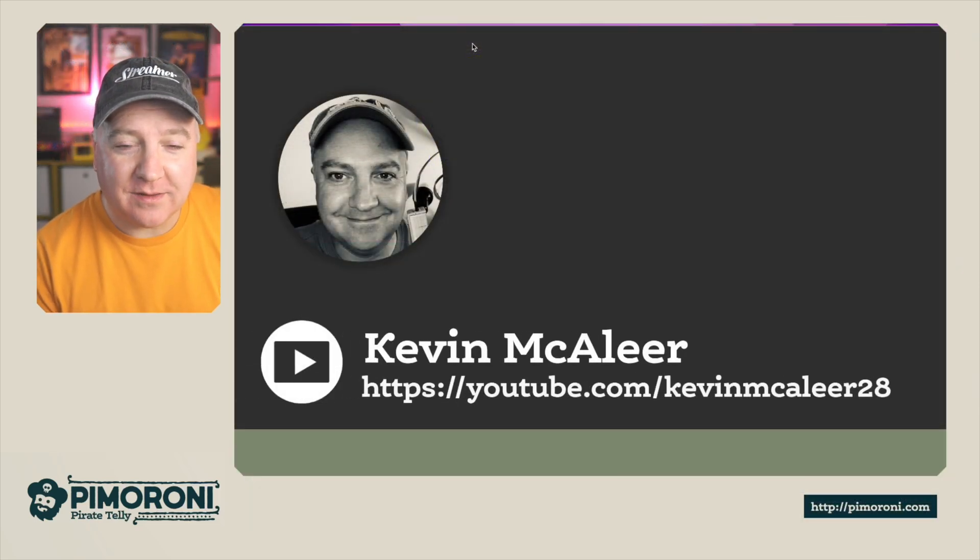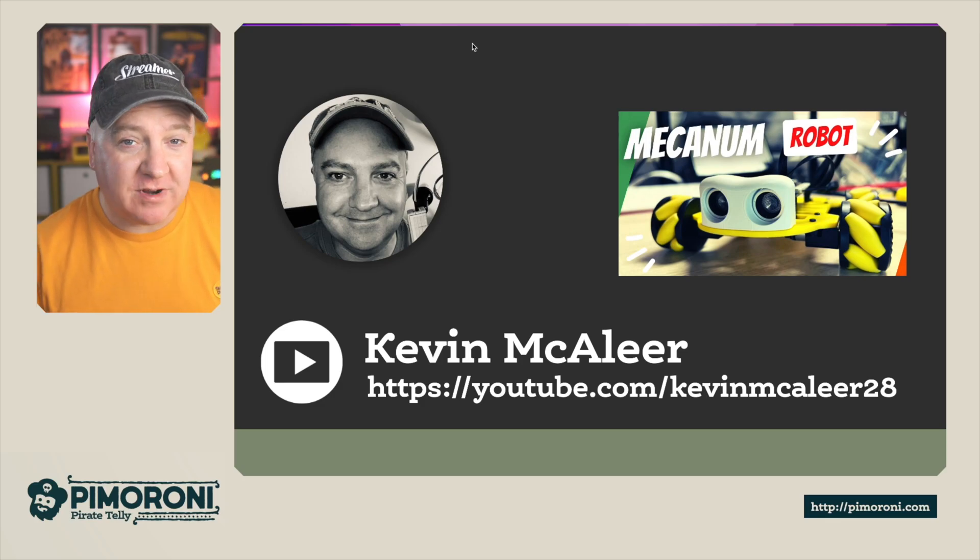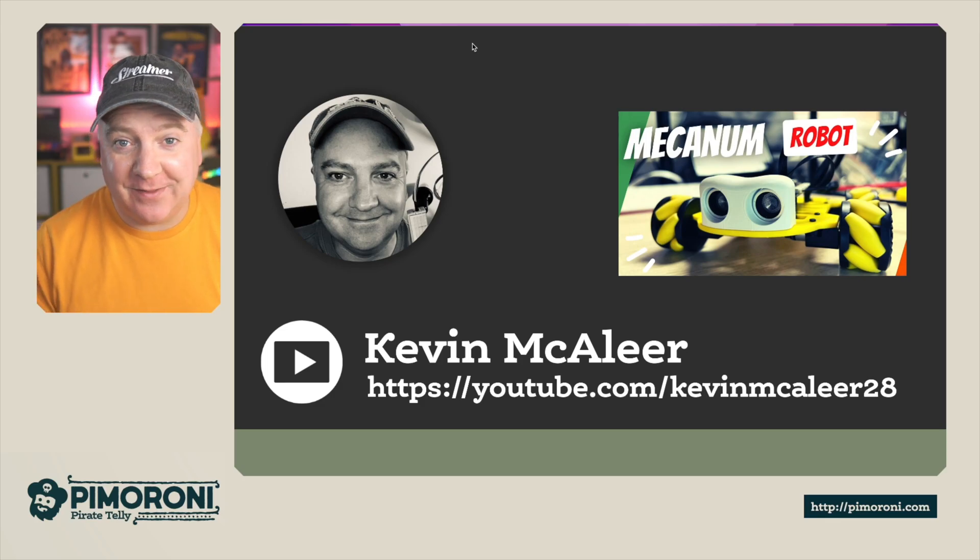If you want to know more about some of the things I do on my own personal channel, you can go to youtube.com/kevinmaclea28 — I do more videos about Raspberry Pi, robotics, and that kind of thing, and I tend to use a lot of Pimoroni products because they make awesome stuff. I hope you enjoyed this short video, and I shall see you next time. Bye for now.